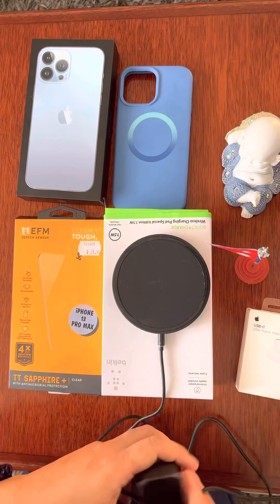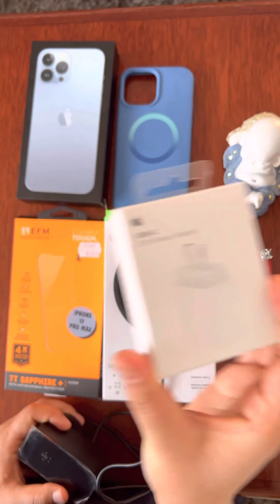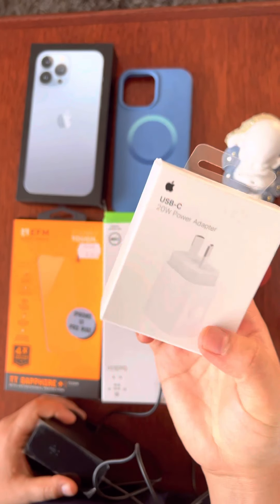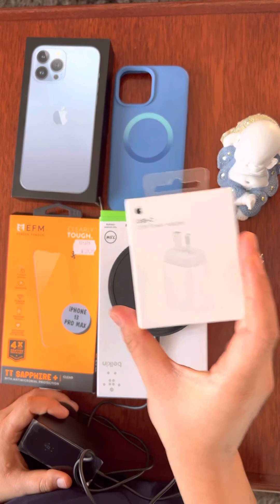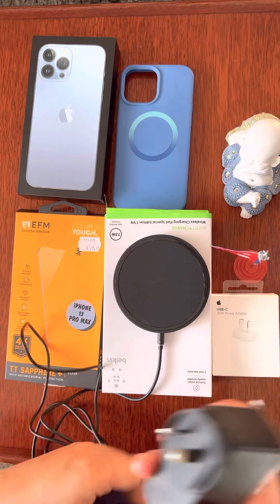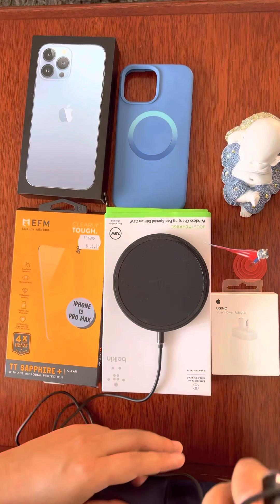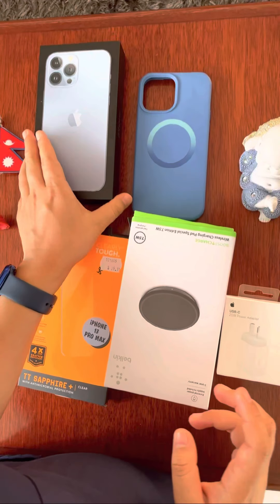All good to go for him, and we use it. So if you missed out on this one, you can still get it. Enjoy your iPhone 13 Pro Max. Let's show you the iPhone 13 Pro Max now.